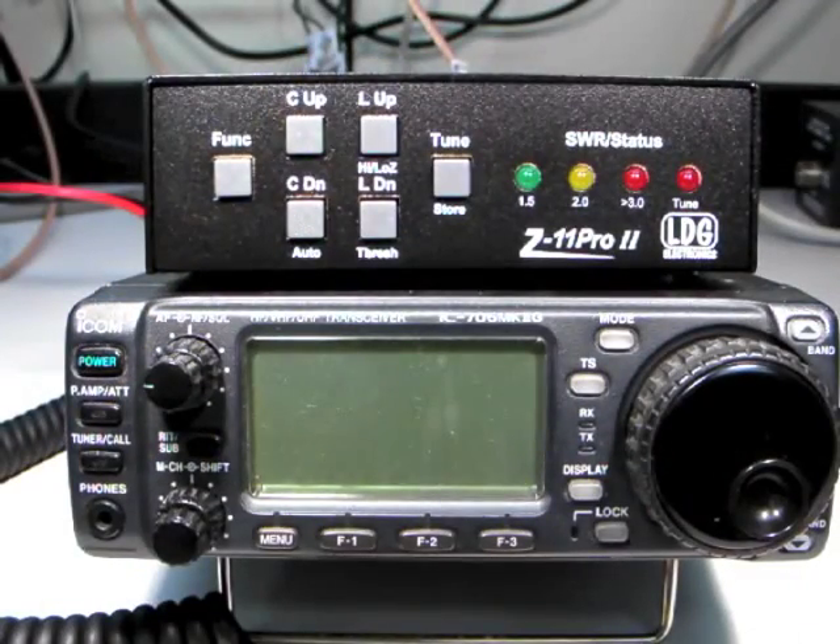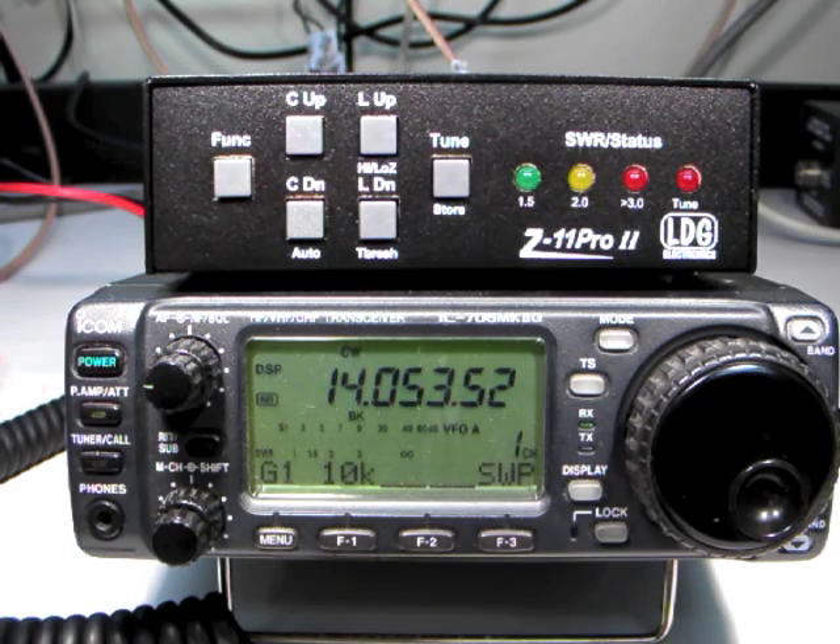Turn on the radio. This also supplies DC power to the Z11 Pro 2.